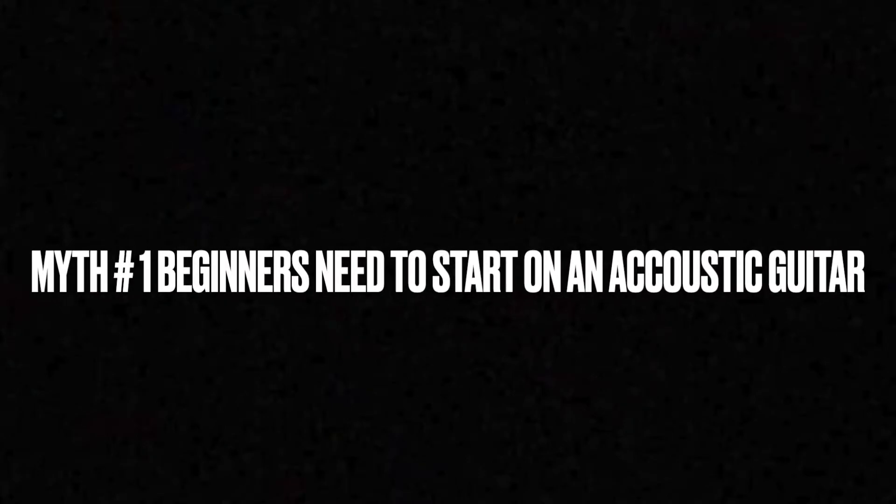Myth number one: beginners need to start on an acoustic guitar. I believe you should start on whatever instrument you want to learn how to play. If you want to learn electric guitar, then start on an electric guitar. Starting on a specific instrument hoping it'll make transitioning to another one easier doesn't really work. If you want to learn baseball, you don't start with another sport. Start where you want to start and grow from there.